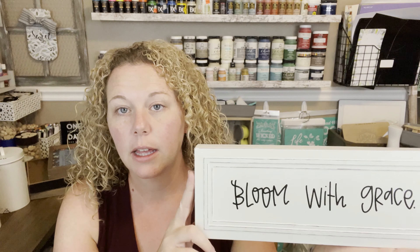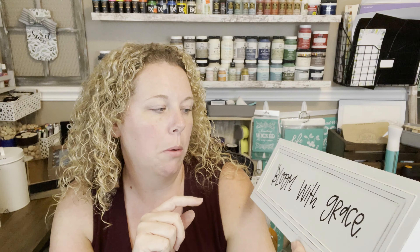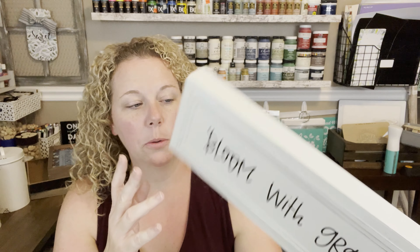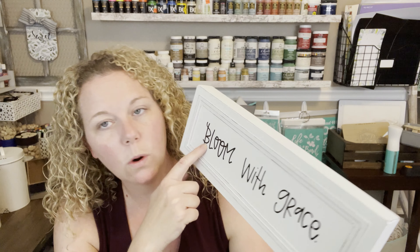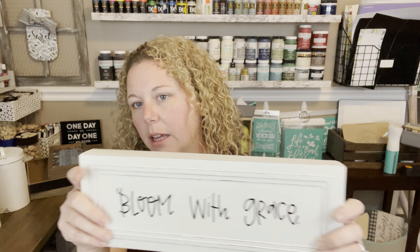This one is metal — original price was $14.99, so about $3.75 to $4. It says 'Bloom with Grace.' Cute as-is, but since it's metal it's a little different. If you hear screaming children in the background, please just ignore them — they're excited, they had their first day of school today. This one will be nice to flip — super easy to paint or sand. It does have a bit of texture to it, so be warned if you see it online.